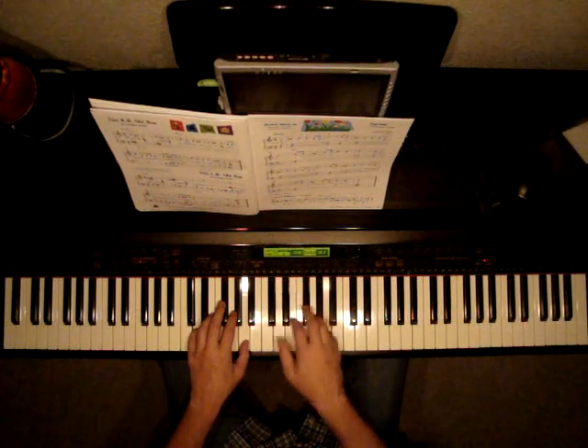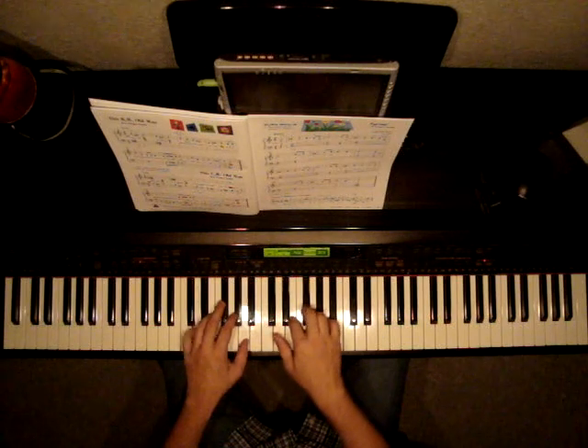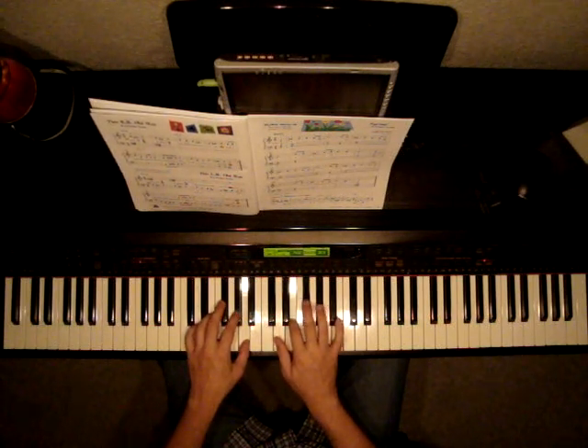Okay. Legato again. Staccato. Now did you notice right there I played F sharp again?